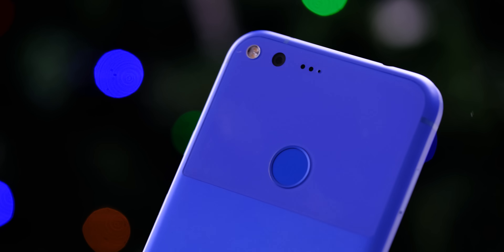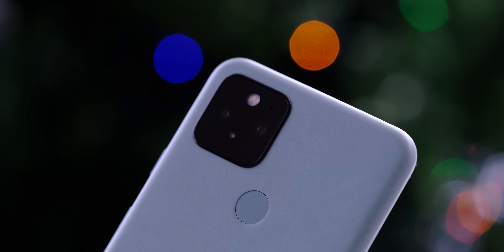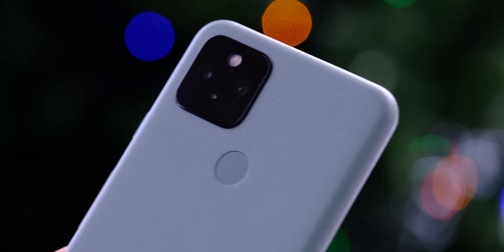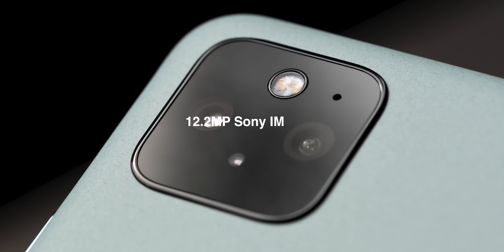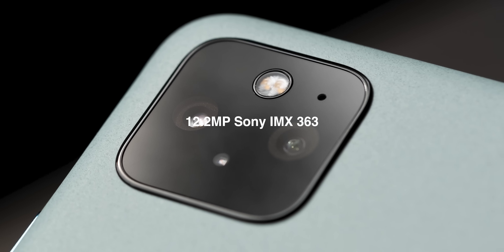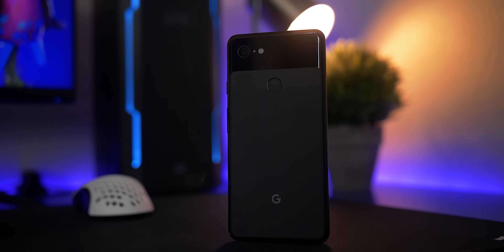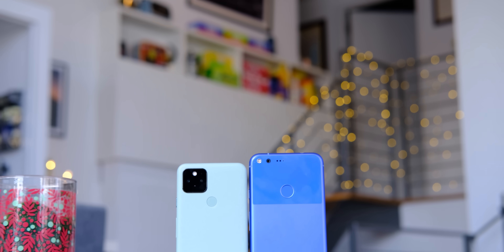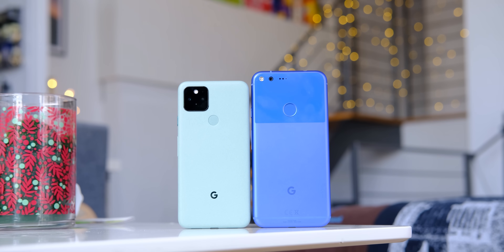What I'm particularly interested in is Google's camera improvements. Every single year, Google kind of blew us away with some magical software feature that came out of the camera. But again, that was almost all software. The Google Pixel's hardware hasn't really changed that much over the last four years. The Pixel 5 is using a 12.2 megapixel Sony IMX 363 sensor, which is actually the same sensor used in the Pixel 4 and the Pixel 3. And none of those sensors are that different from the 12.3 megapixel Sony IMX 378 that was used in the Pixel 1.